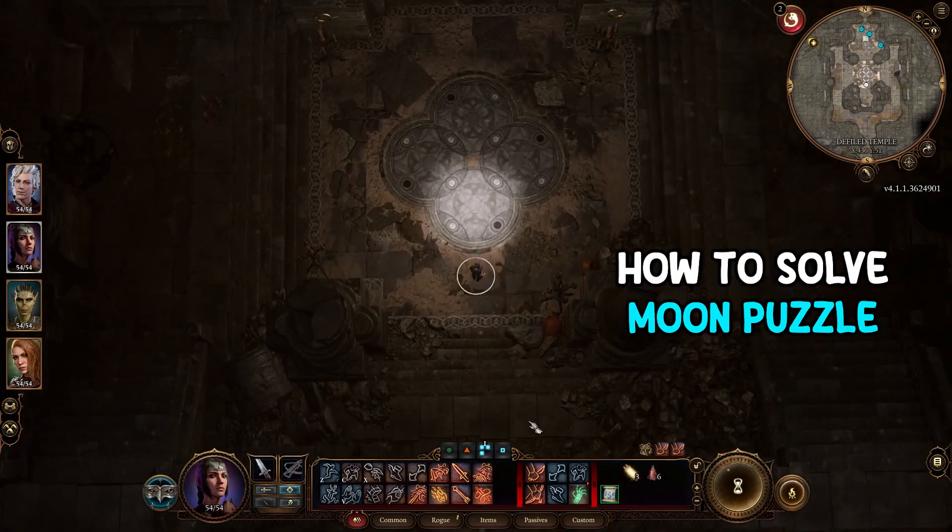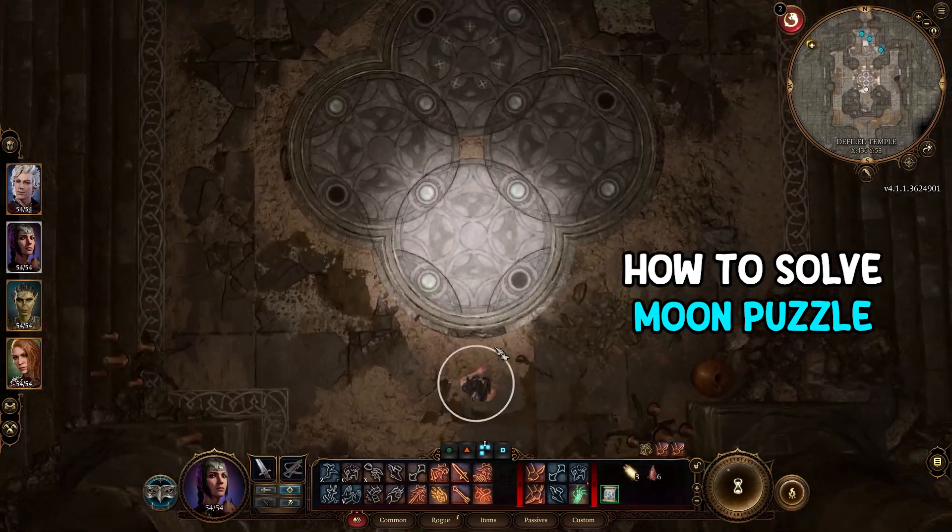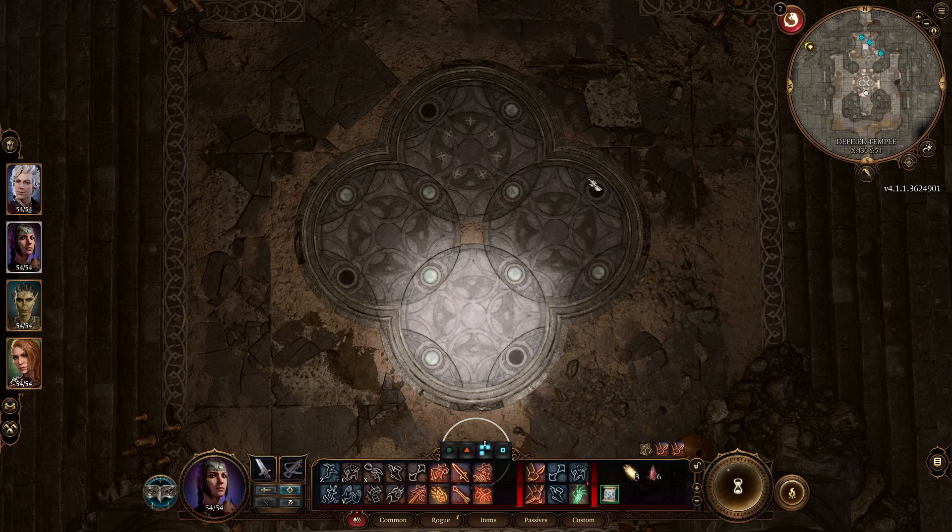What is going on everybody? So I wanted to do a quick video on the moon puzzle. Essentially what you want to do is get the ones with empty space and put them right here.